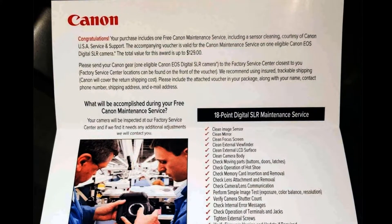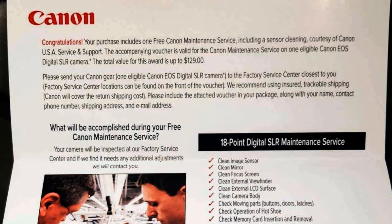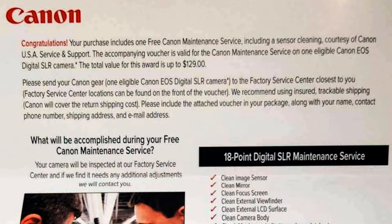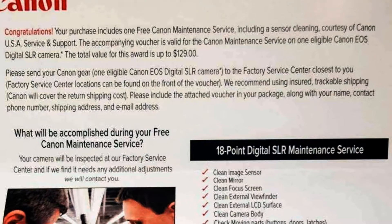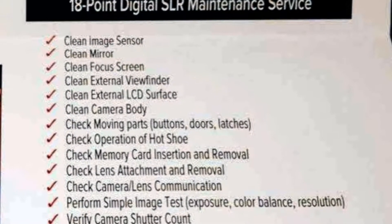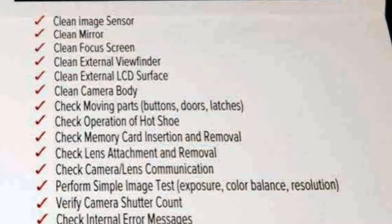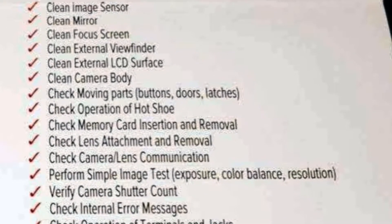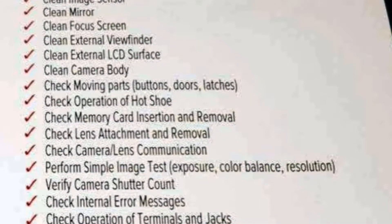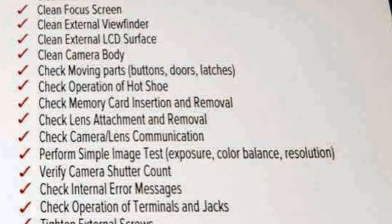You ship the camera along with this voucher and required contact information to your closest Canon Factory Service Center at your own cost. They will perform the following maintenance and ship your camera back at their cost, or contact you prior to returning the camera if additional adjustments are needed. Services include: clean image sensor, clean mirror, clean focus screen, clean external viewfinder, clean external LCD surface, clean the camera body, and check moving parts such as buttons, doors, and latches.